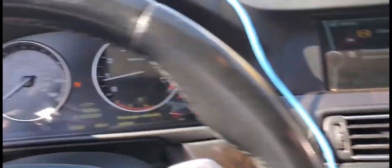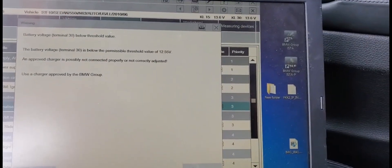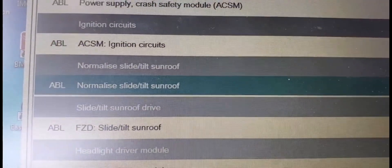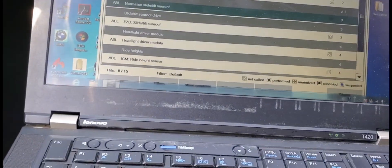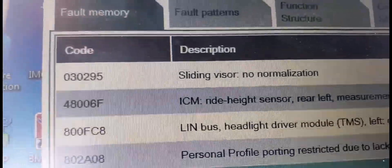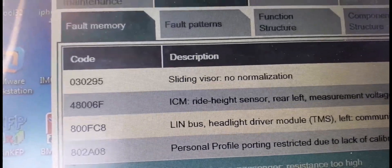Thank you for watching Mobile Electronic Diagnostic. See you in another video. This is called Normalize Slide Tilt Sunroof Drive. The code you're getting is here: Sliding visor — no normalization. Code 030295. Thank you for watching Mobile Electronic.